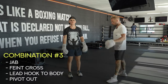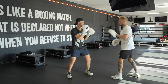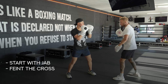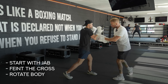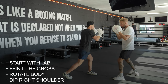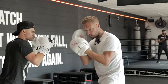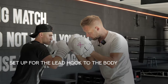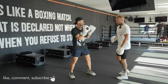Number three — we're going to use the jab to set things up again, because the jab is always there to set things up. Starting off with the jab, we're actually going to faint the cross. We simulate the exact same movement pattern: rotating the body and really dipping that right shoulder to make the opponent think the right hand is coming, which gets them to slip away or cover.